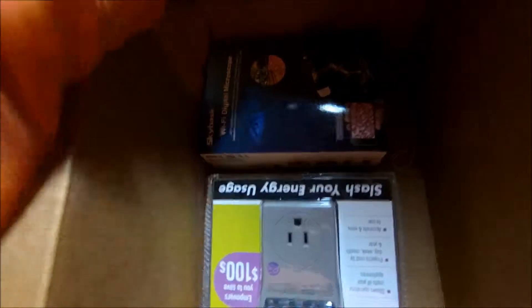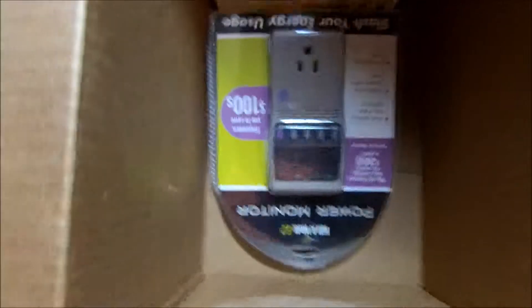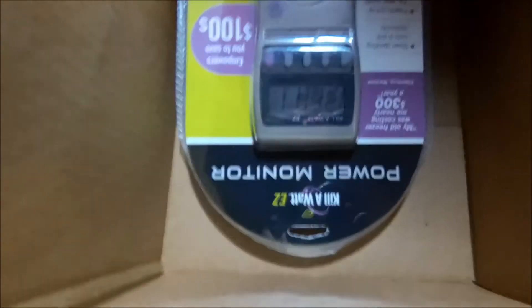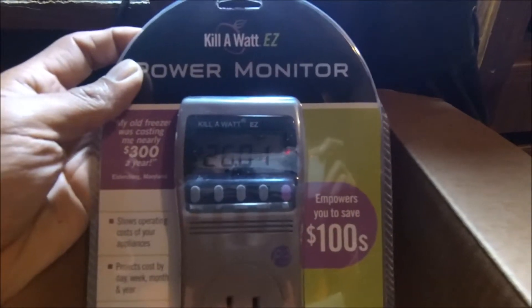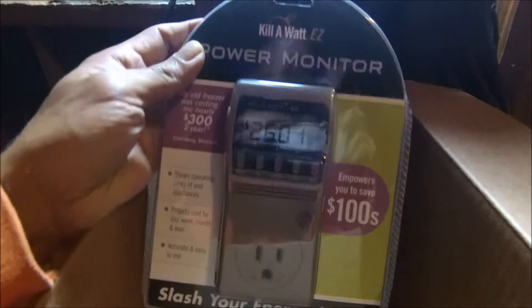One I already have — just bought an extra one, I might return it. For example, the kilowatt meter — I already have one so I might return it. This is to check exactly how much you're gonna be spending on whatever you're running: exactly how much energy and how much it costs to run the appliance — whether it's for an hour, a day, a week, a month, or a whole year. It helps you be smart about saving on your electrical bills.